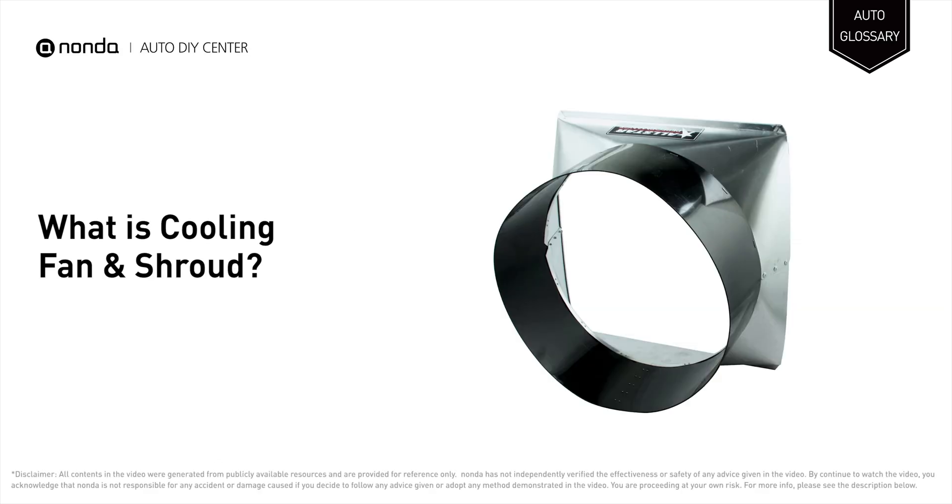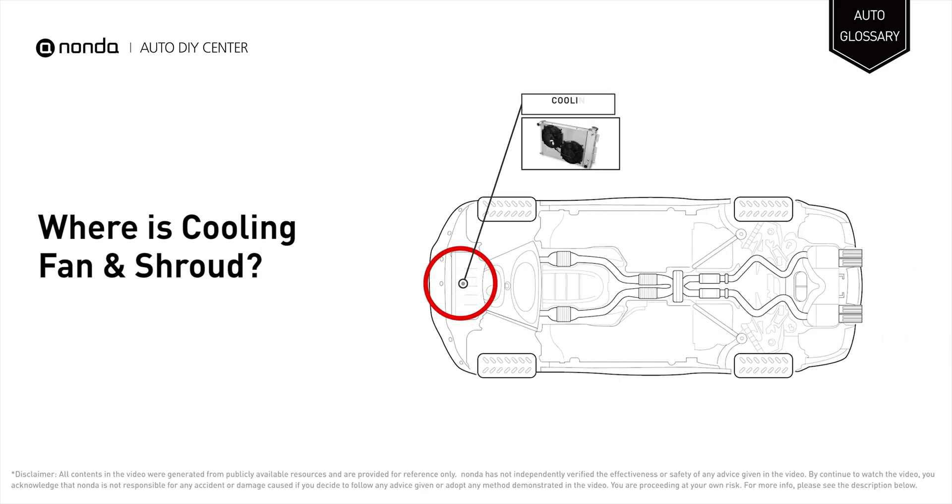The cooling fan works to facilitate and support the engine's temperature management by forcing airflow through the radiator. The shroud covers the cooling fan for protection and noise reduction. They are positioned between the engine and the radiator.